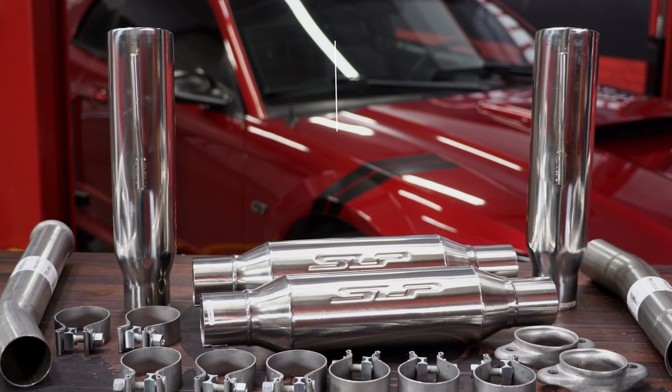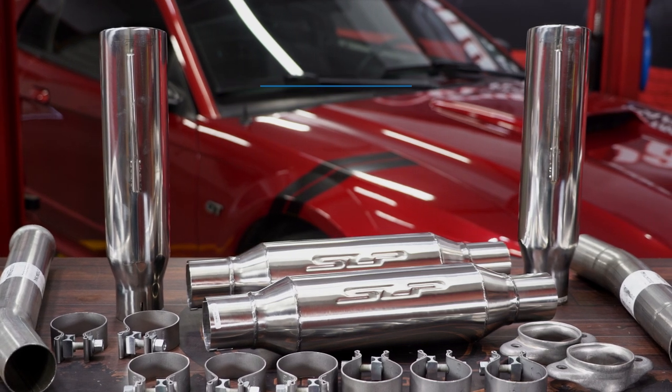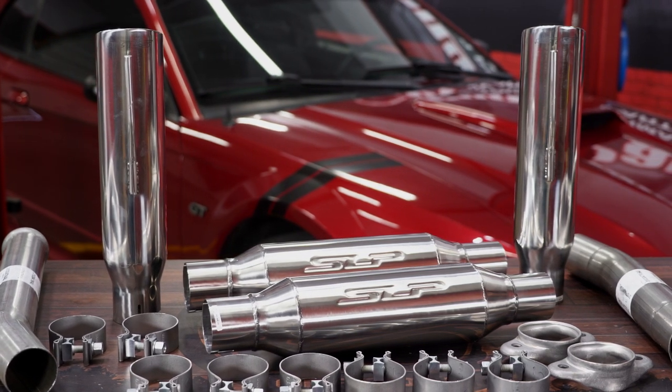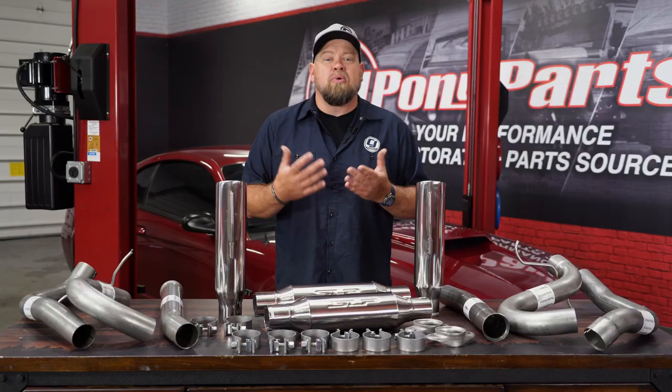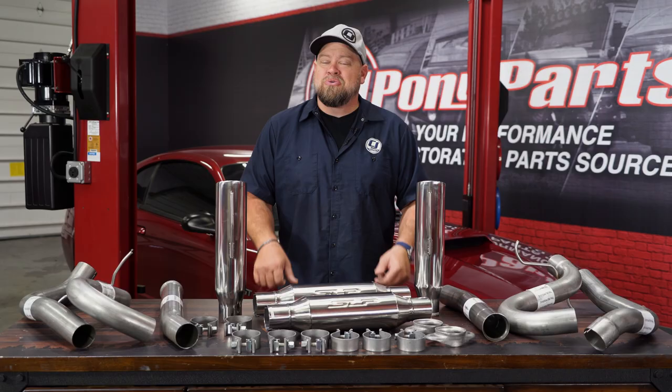It's going to feature modular stainless steel construction with the SLP resonators, which will be a straight-through zero-restriction resonator. These are polished along with the polished double wall tips. Again, direct replacement for the factory cat-back, and if you're looking for loud, this is the way you're going to want to go.